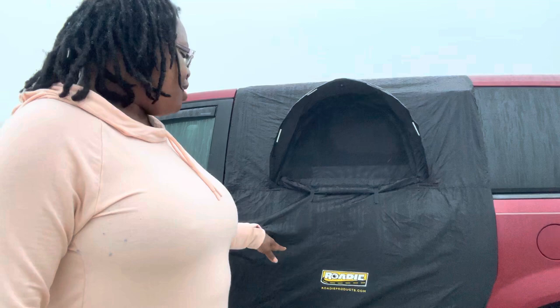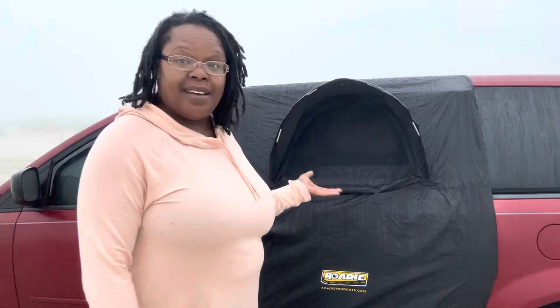Real quick, someone had left a comment and asked what is this thing on my door? It's called a roadie door tent for car camping.